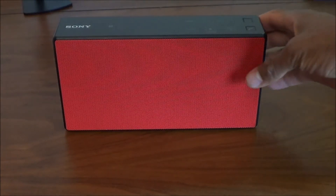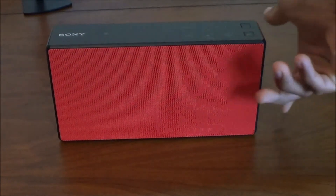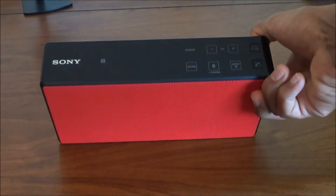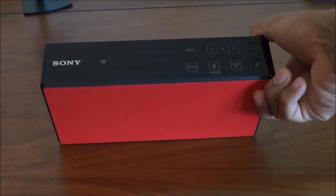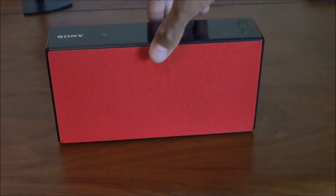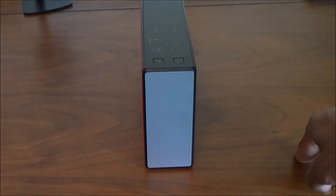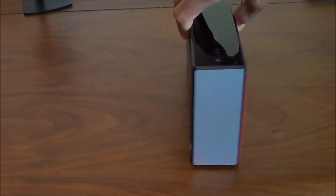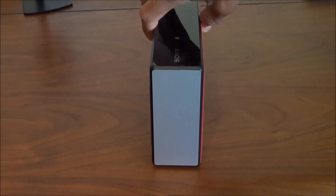So here we have the Sony SRS-X5. Just overall, it's a very nice looking speaker. I love the combination of the red and black. I love the reflective surface on the top — keeping in mind that this can get scratched, so make sure you do buy the case to keep it nice and tidy. Overall, just well built and good quality. A little bit on the heavy side, but it's not too bad — it's quite portable. I love the side, the sort of metallic effect that it has.